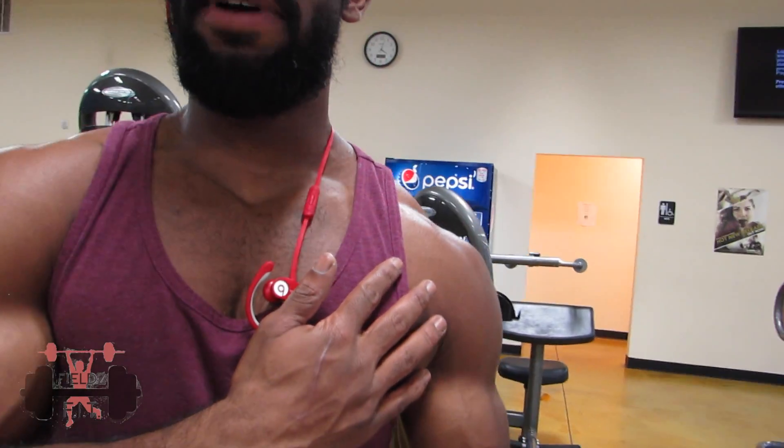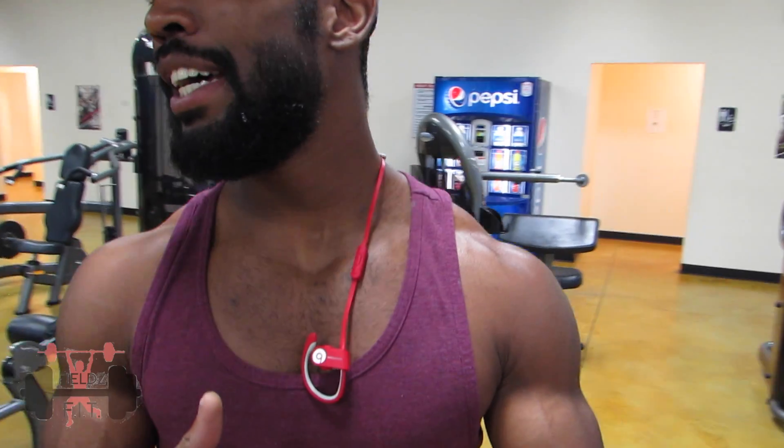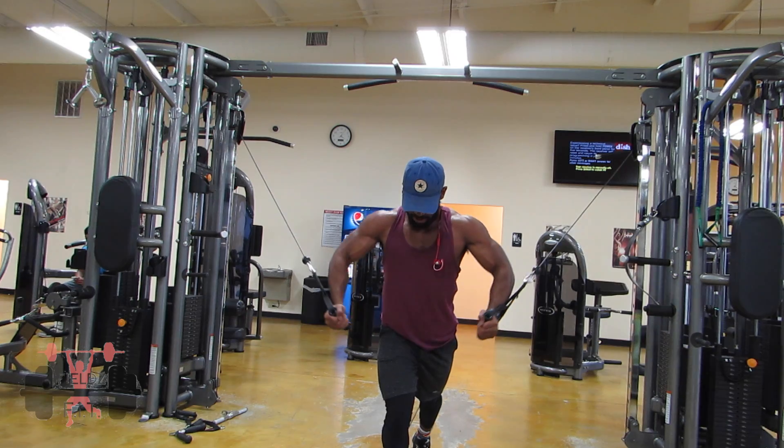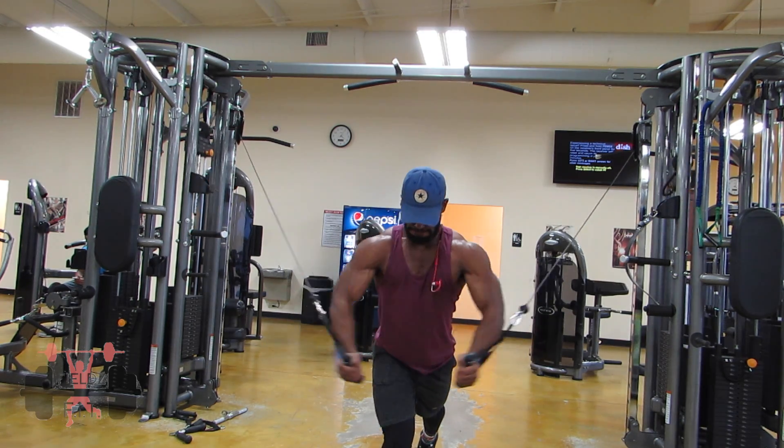Our last movement for this bro workout is going to be a cable fly for the entire pec. Four sets of 30 reps. Sometimes aiming high for your reps will take you further than failure could, because once you feel failure, that's when you stop. But if you aim past your failure point, it only makes you that much better. So we're getting into cable flies and we'll finish off with some calves — we have to throw some legs in there because legs are important. Let's get it.